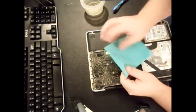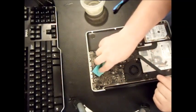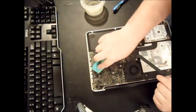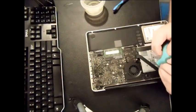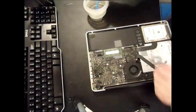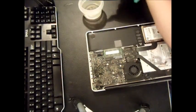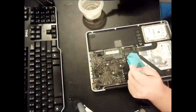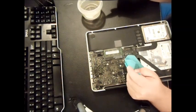Then go ahead and lightly dab it with the microfiber cloth. Wet the toothbrush again and repeat on the same area. You want enough alcohol so that you're never running a dry brush across your logic board.